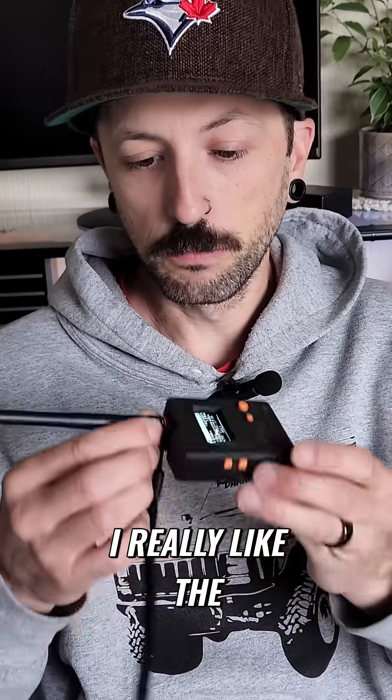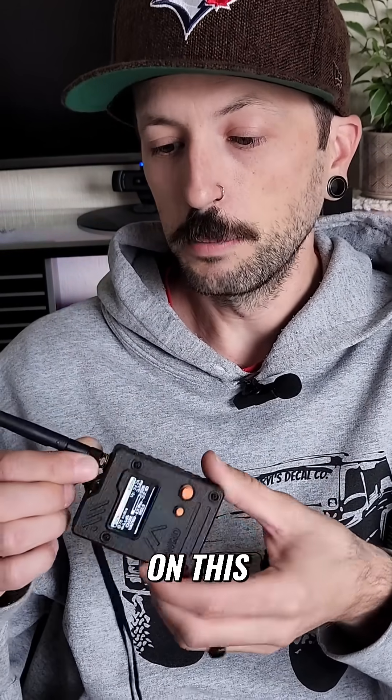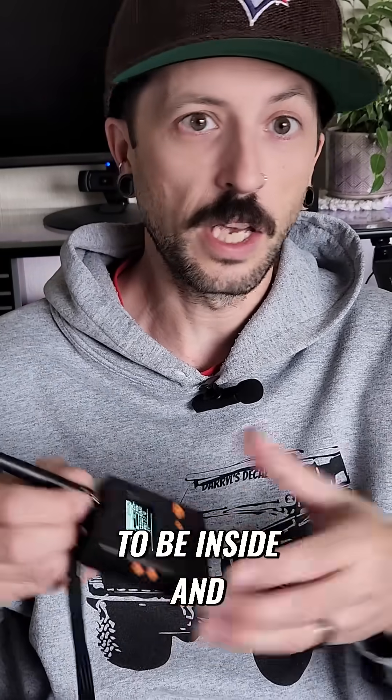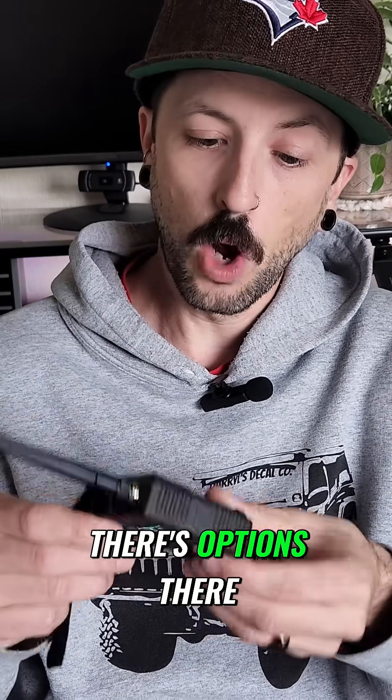This device is just fantastic. I really like the fact that you can actually change the antenna on this. So if you do have a higher gain antenna and it's going to be inside and you want to have a little mag mount or something like that, there are options there.